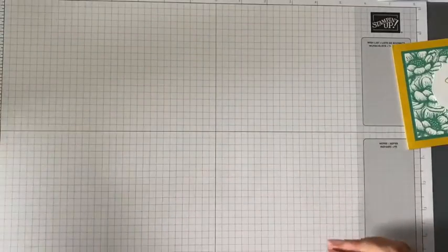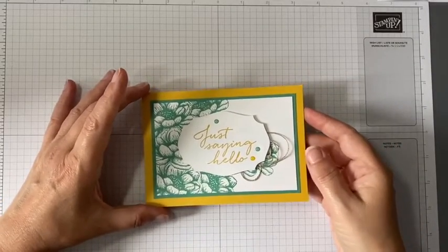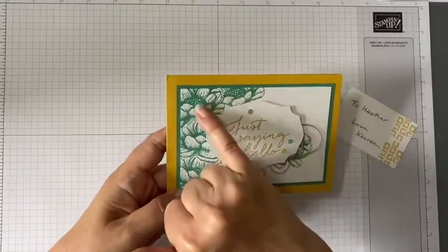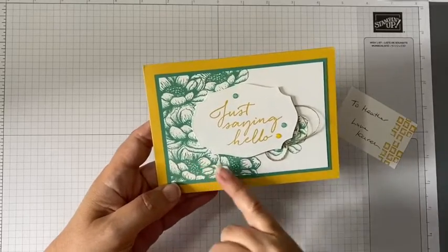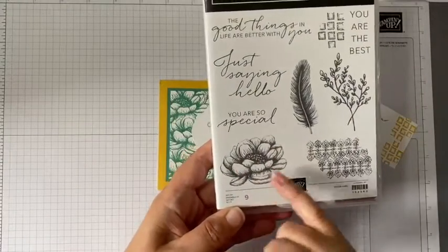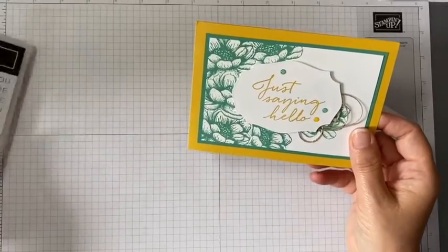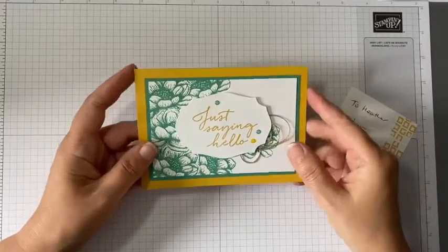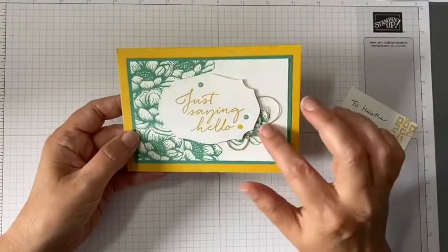Last but most certainly not least is this one from Karen Matthews. Karen doesn't have a blog or a YouTube channel just yet, but I think she definitely should do. I absolutely love this - her masking is perfect. She's used the Tasteful Touches stamp set and she's masked the areas off so that she's not over-stamped, which is just fabulous. I love the two colors - the new in-colors Bumblebee and Just Jade together - very very nice, and with that little extra detail and the linen twine. Can't go wrong with linen twine!